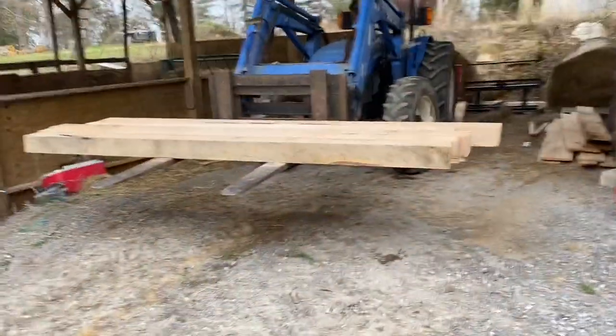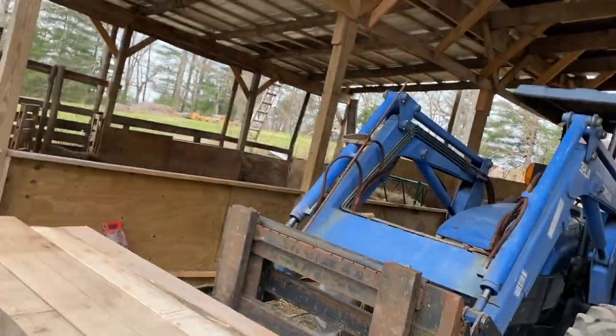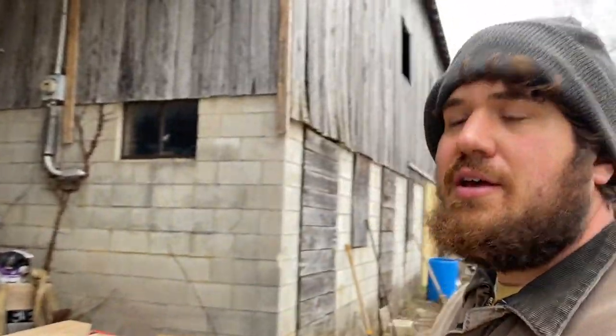I've got these 6x6's here that I'll be using for the top rails and I don't have a whole lot of time to work on this today, so I'm going to go ahead and just get these sawed to length and set them in place and call it a day.